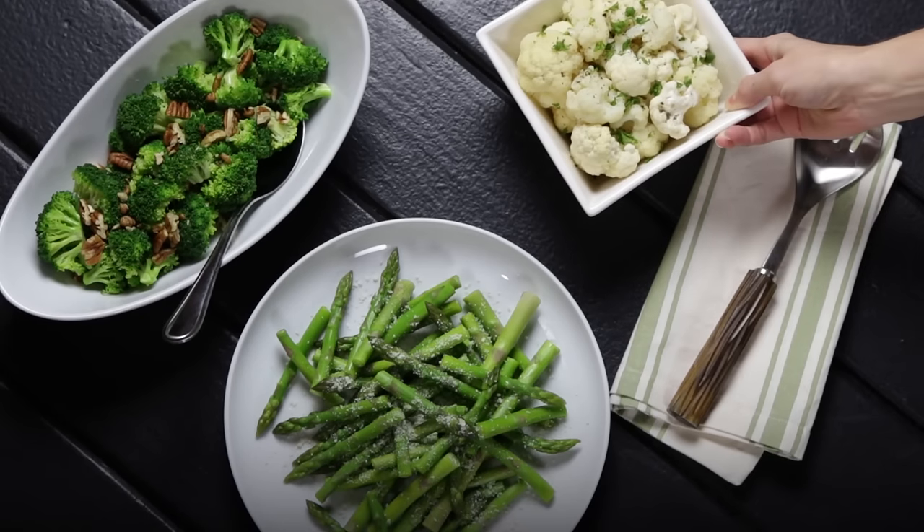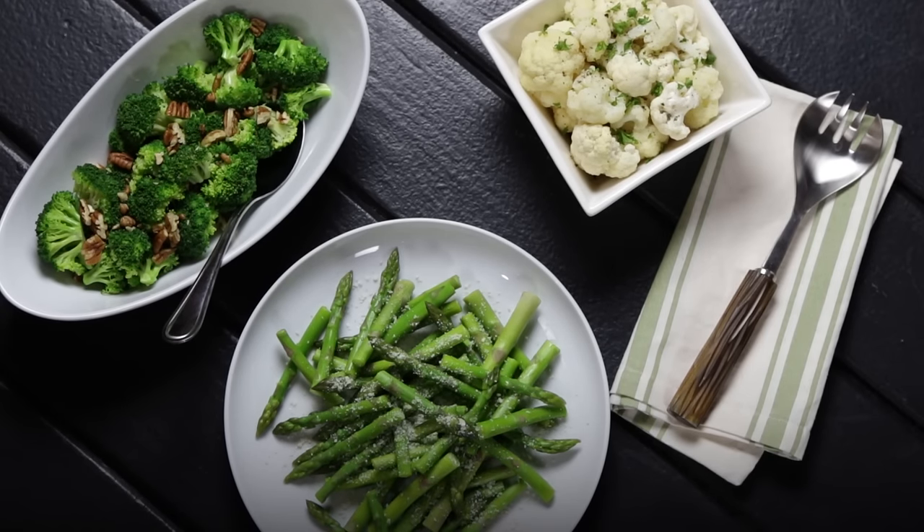Blanching the vegetables is a great way to prepare your vegetables ahead of time, preserve color, and prepare them for freezing.